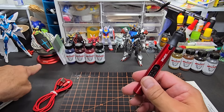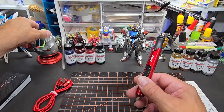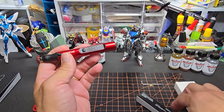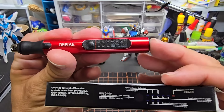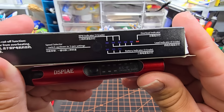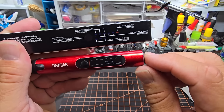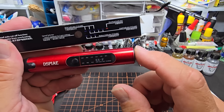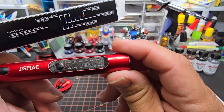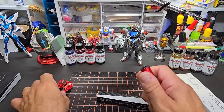Here's my Dspiae ball vise — a quality product from them, a hundred bucks and it feels like it. Now looking at the indicator lights: battery indicators are on the bottom three, and the top is RPM, so it's three speeds. The other three are overload indicators — that must be the battery strength. Load indicator has four grades. I don't know if we really need overload indication on this tiny little thing.